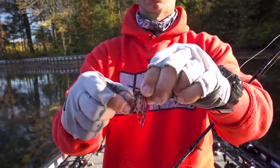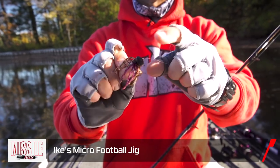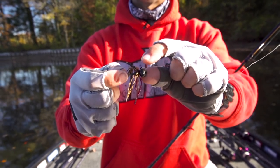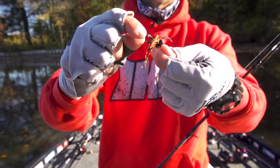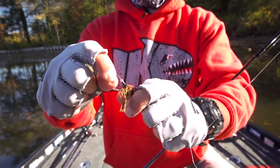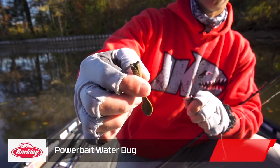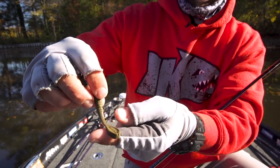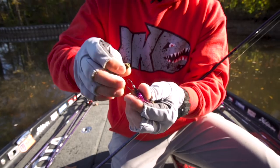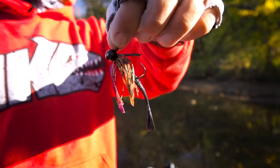The Micro Football has a football-style head with super broad wide shoulders to help it go through rock and cover, a 90-degree line tie, fine weed guards at a perfect angle, and a tiny finesse hook — a real small, super sharp Japanese-style hook. My favorite trailer is the Berkeley Power Bait Water Bug — a brand new bait I helped design. I literally bite the thing in half and use the tail section. The Water Bug has these rabbit-ear style flappers on the back for a subtle motion. Thread it on the back of that Micro Football and it's a perfect little complement.